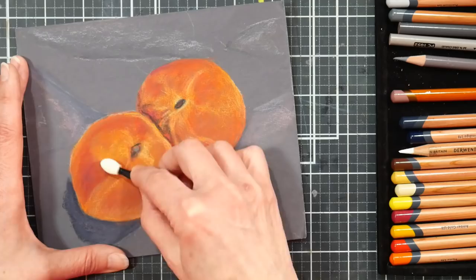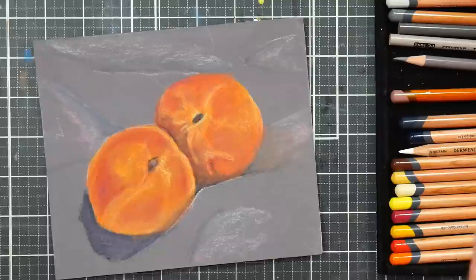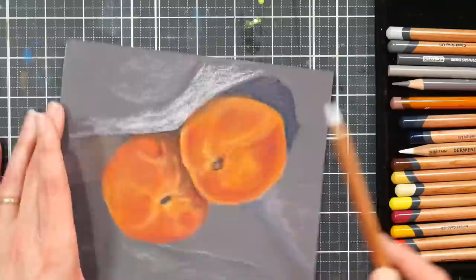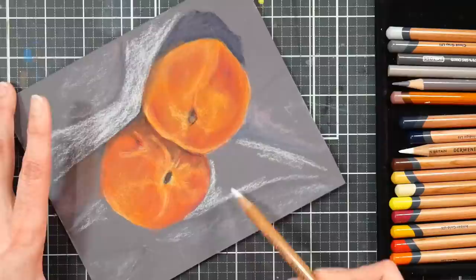I got a pack of a hundred dual-ended makeup sponges on Amazon for like $7, probably about six months ago. Those are great — you can keep reusing them. They remind me a lot of the Pan Pastel soft tools and they work great. They don't pick up a lot of material; they just kind of spread it around. You can also find makeup applicators at any department store.